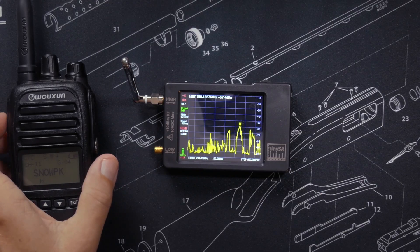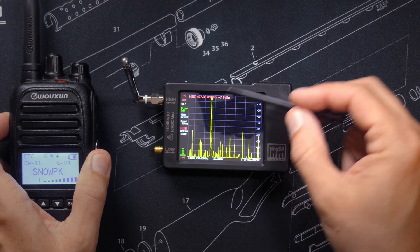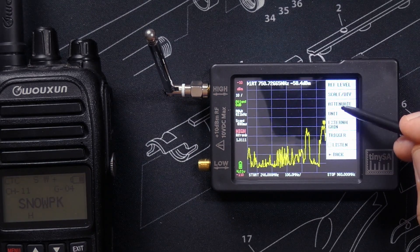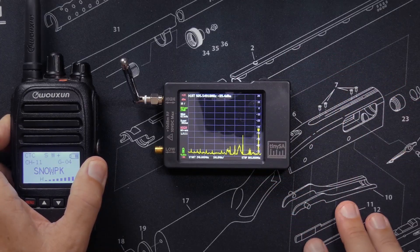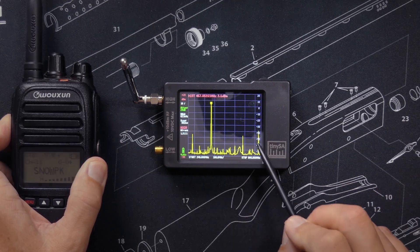A spectrum analyzer is also very useful for lots of other things — I just haven't yet figured out what those things are. So to all of you experts watching: make yourself useful for once and leave a comment letting us know what some of the other good uses are for a spectrum analyzer, other than checking for spurious RF emissions.